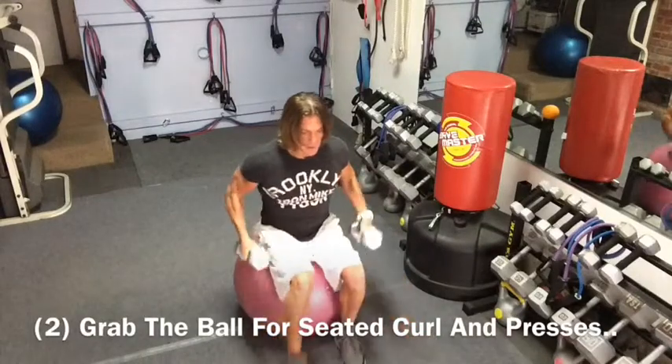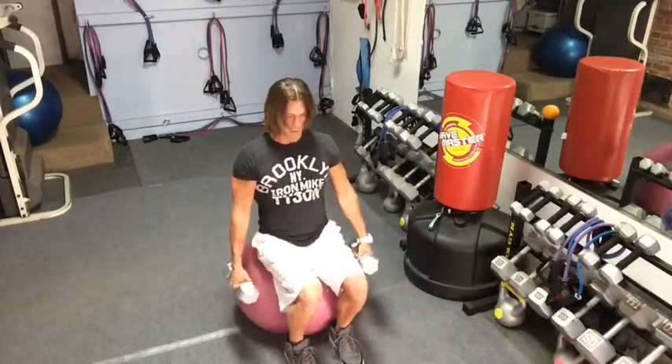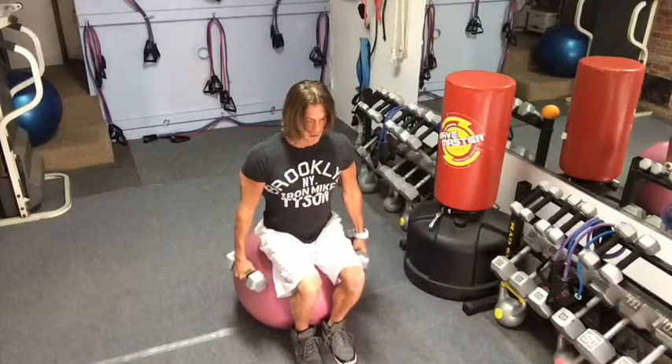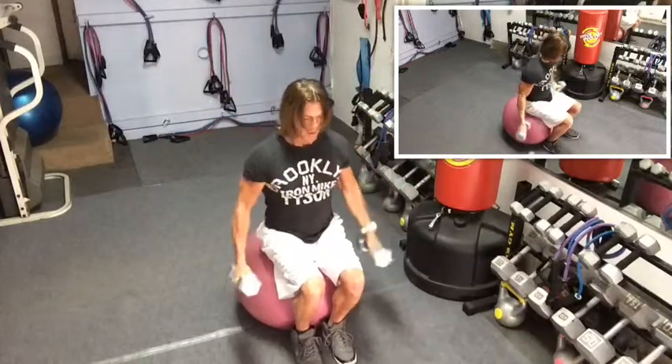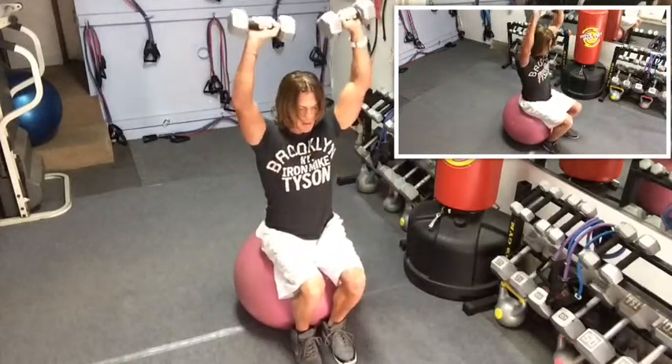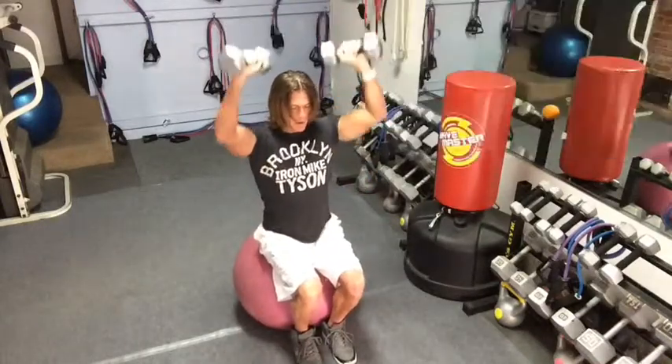So the first thing we're going to do is sit up on top. Always lean a little bit forward so you don't roll backwards. You're going to sit up on top nice and tall. We're going to do a little curl and press, and bring it down. Curl and press. We're going to do about 12 to 15 reps of each of these.